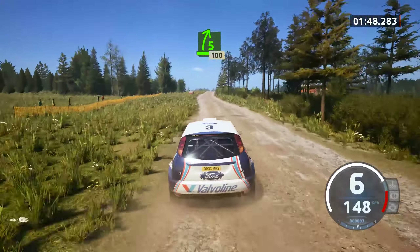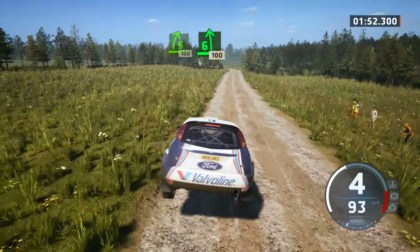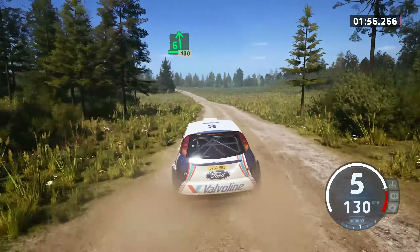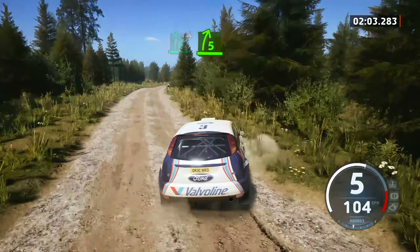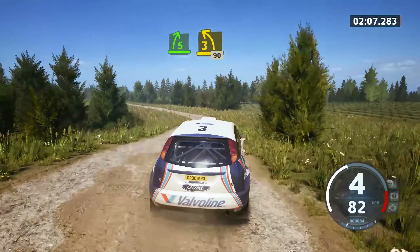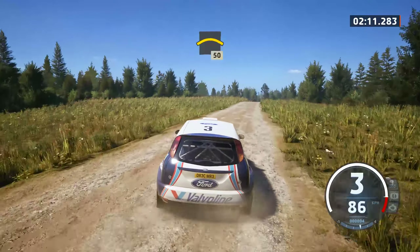50, 5 right short, over a big jump, 100, 6 left opens very long, 100, double caution, 6 right over a big jump, opens long, 5 right short over a jump, and 3 left short, 90, right to the crest.